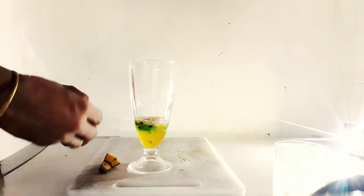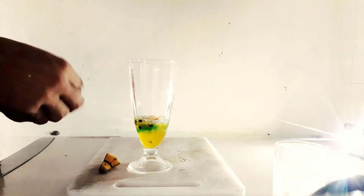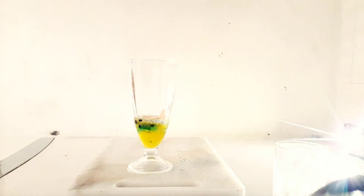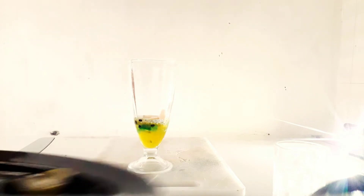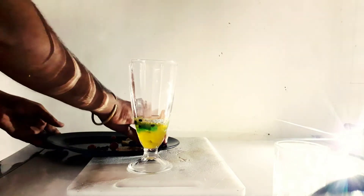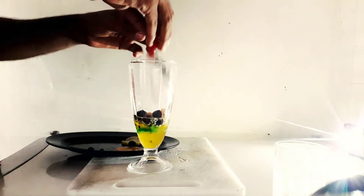We will put the banana in the glass. There is no problem. You can even put the banana in the glass. So we will put the banana in the glass. This will be the product of the banana in the glass.